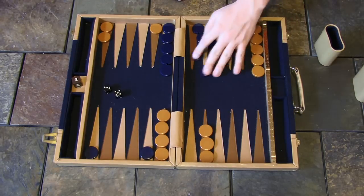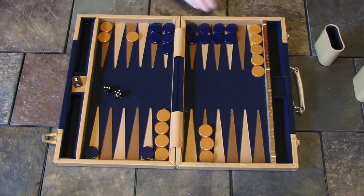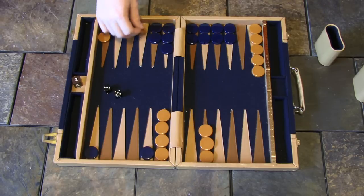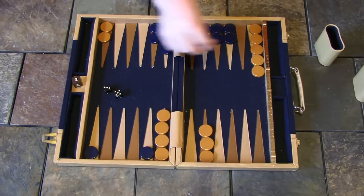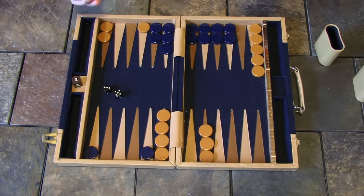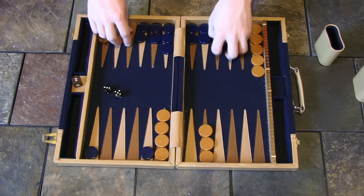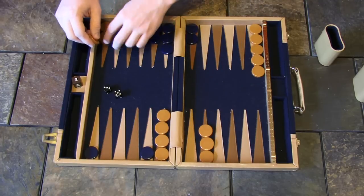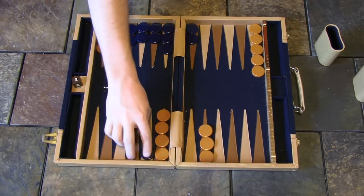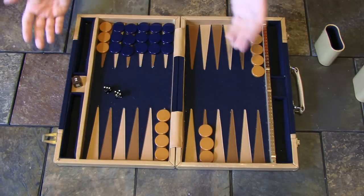There's another concept to look at called a prime. When you build six consecutive points in a row, it's called a prime. There's nowhere the trapped piece can go — it can't move one, two, three, four, five, or six spaces to escape. If a player is skilled, they would try to roll in, catch the other team so they can't move, get their pieces around, sneak them past, and then roll off the board.